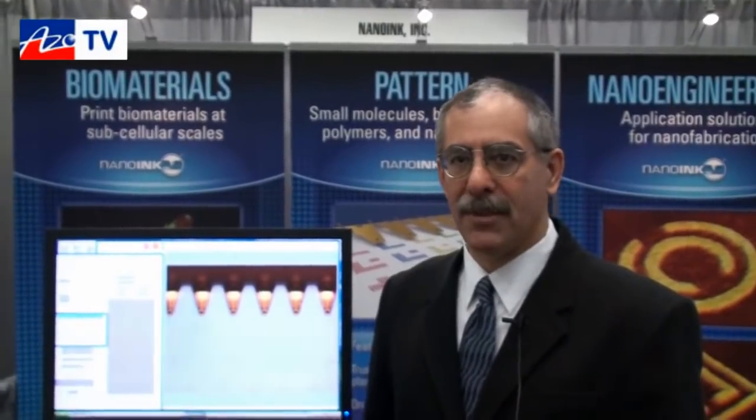This is Cameron Chai bringing another episode of AzoTV, and today I'm speaking to Joe Fragala from NanoInk. He's going to tell us about their dip pen nanolithography systems. Good morning Cameron, thanks for the opportunity to tell you about the new and exciting things that are happening at NanoInk.